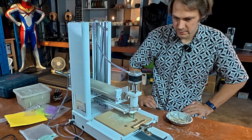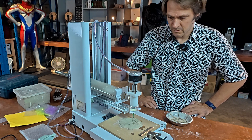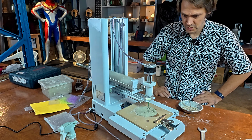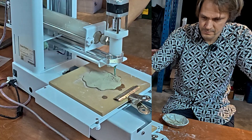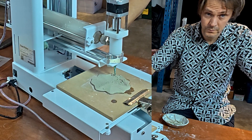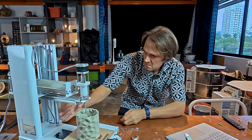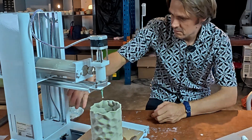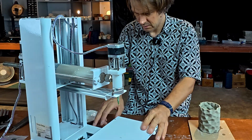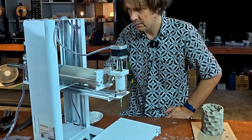How long should this take? 30 minutes. It should be a 30 minute print. It's got a weird pause between each layer — I don't know what that's for. It's about to end the print. Success. The X and Y motors cut out at the end now and the Z motor stays activated.